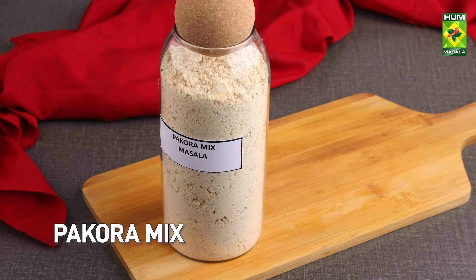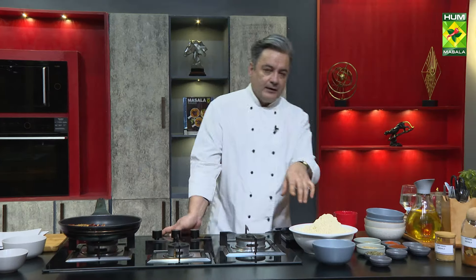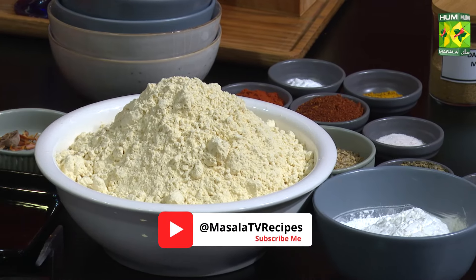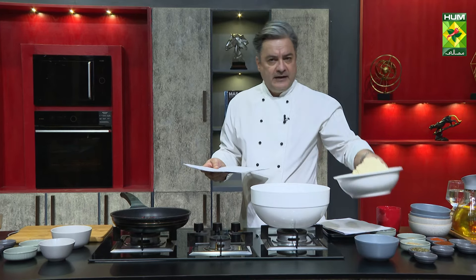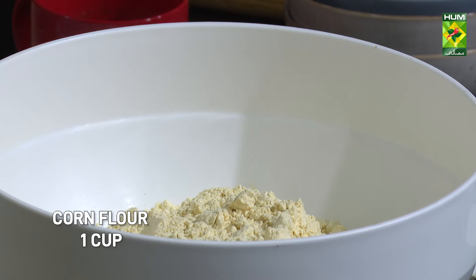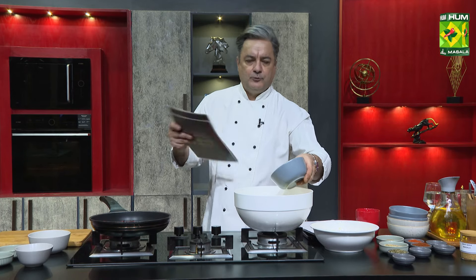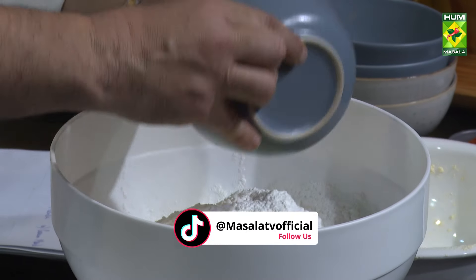Pakoda Mix. The corn flour will keep it very long. This corn flour is now being added.